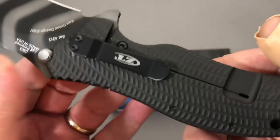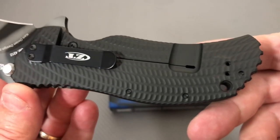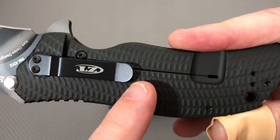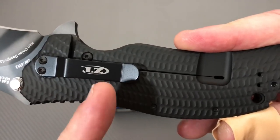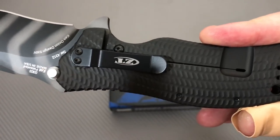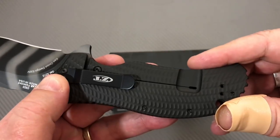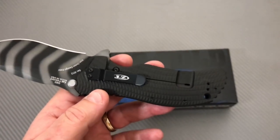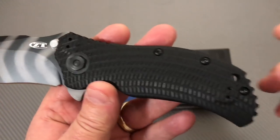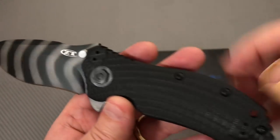It's a frame lock, titanium DLC coated. There's a pocket clip — you can go tip up or tip down. This is tip down position, which is the way it comes. It also accommodates tip up and left-hand carry as well.